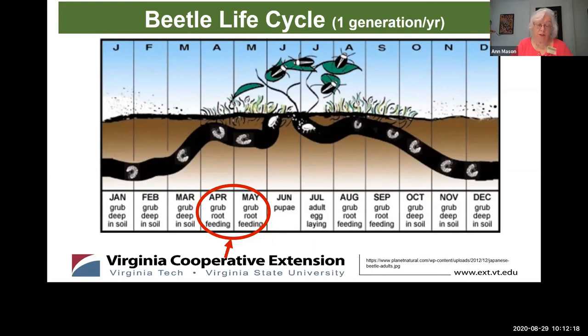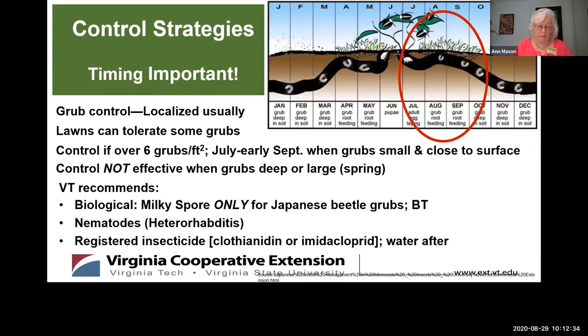The time to control grubs is when they're small — that's now, late July, August, and September. If you think you have a grub issue, now is the time to act. In summary, grub issues are localized in your lawn and some lawns can tolerate a few grubs. You really think about controlling grubs if there are over six per square foot. Control them in July through early September when the grubs are small and close to the surface.